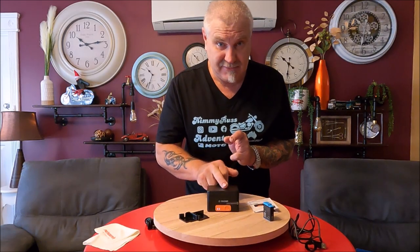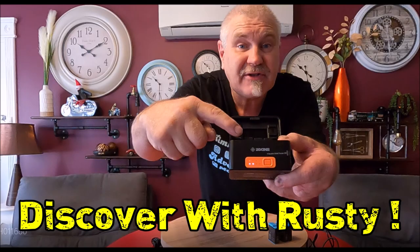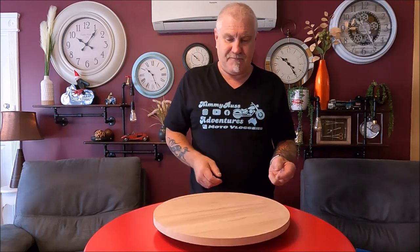Welcome aboard, guys, for another Discover with Rusty. We've got something very exciting here for you today. If you run a GoPro, this is for GoPro users — whether you're a motorcyclist, moto-vlogger, camping, hiking, in a caravan, in a car, backpacking, anything. This is going to be the unit for you.